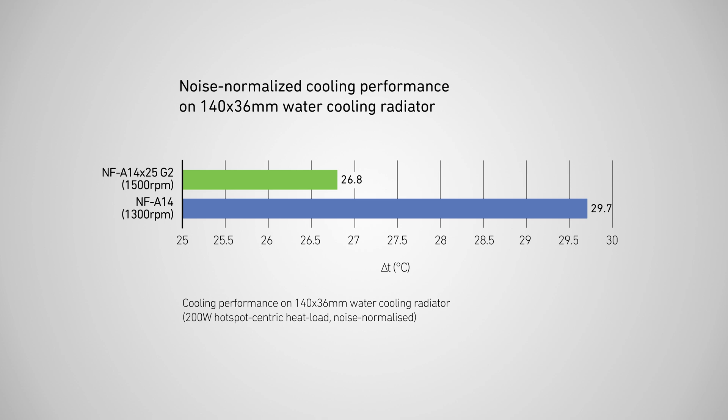the NF-A14 X25 beats its award-winning predecessor by almost 3 degrees Celsius. This significant performance benefit of the new NF-A14 X25 G2 can also be converted into an acoustic advantage by reducing its speed.